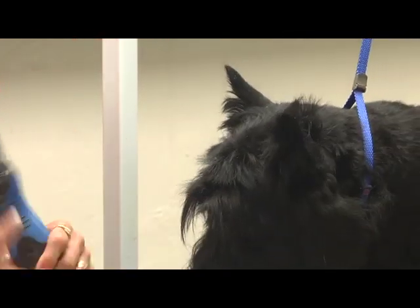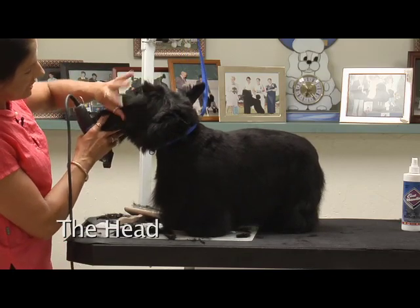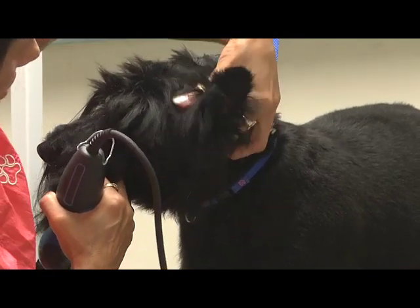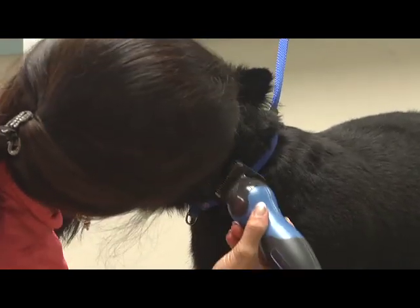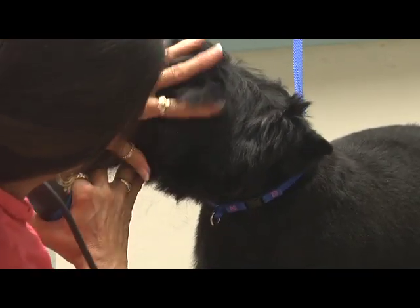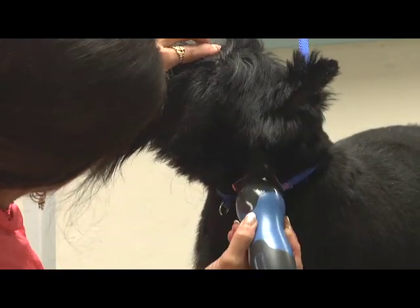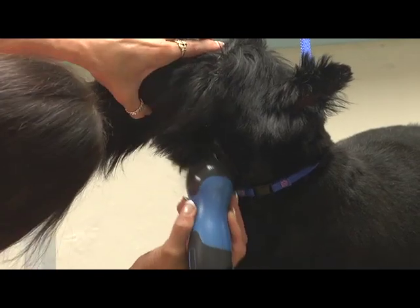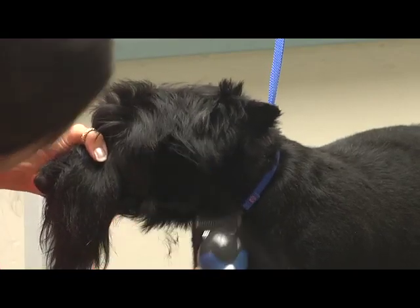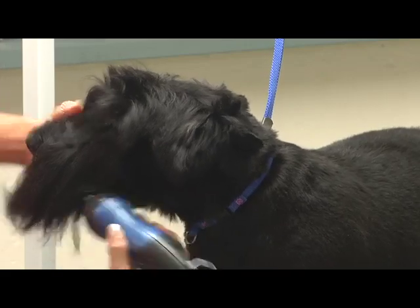I'm going to switch to my 7F. I like to use a 7F going against the grain on the sides of the face. And I'm going to leave this tuft here, all in front of the ear right here. But this stuff here, go against the grain. I'm going to go to the outside corner of the eye. And Brutus actually has a lot of allergies.